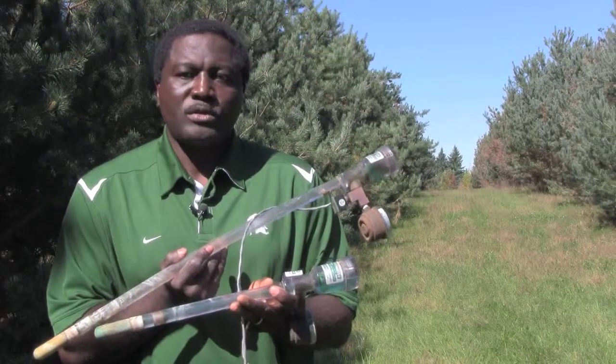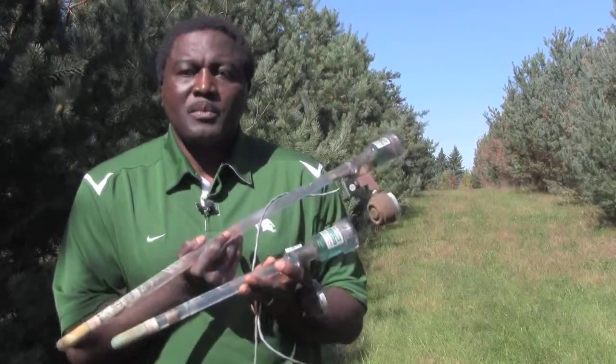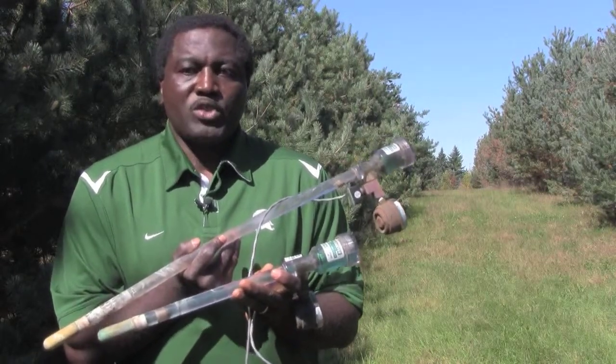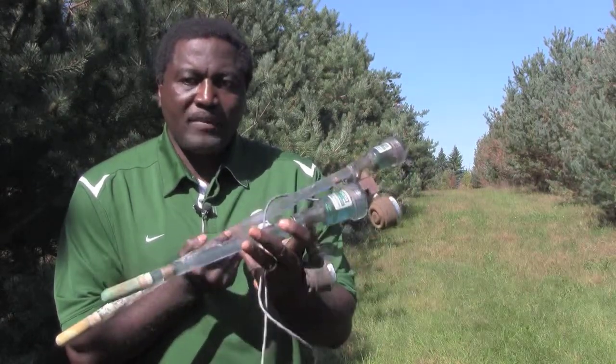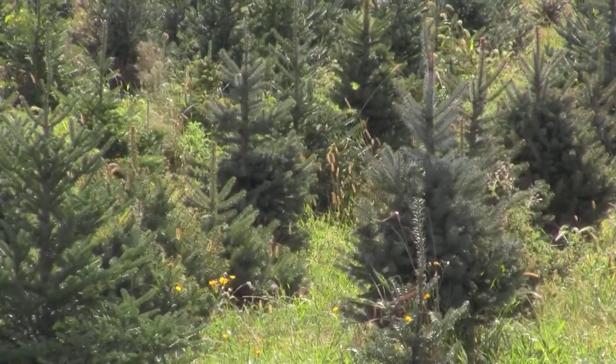Tensiometers are sold as 12 inches, 18 inches, or 24 inches, and the one you elect to use in your system will depend on your soil depth and the age and size of your trees. We recommend using 12 inch tensiometers for fields with trees that are less than 5 feet tall.